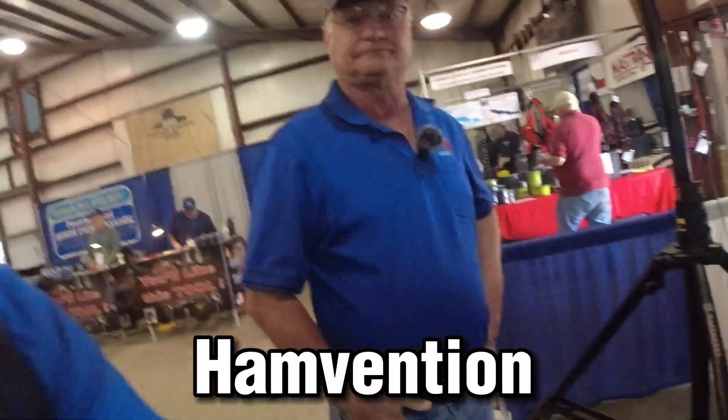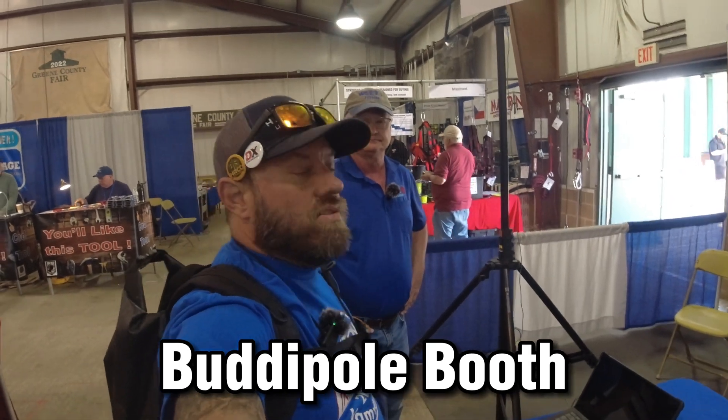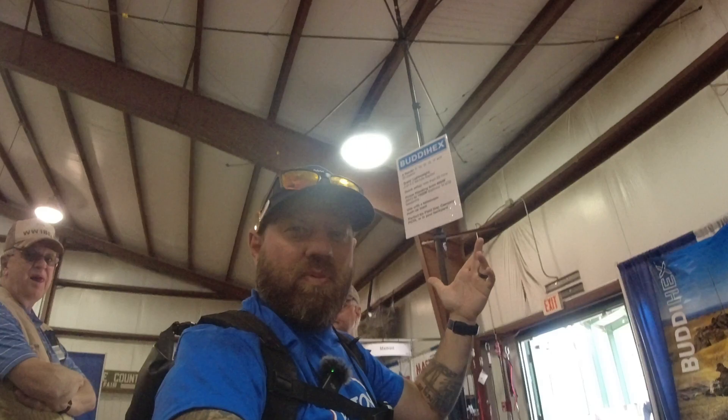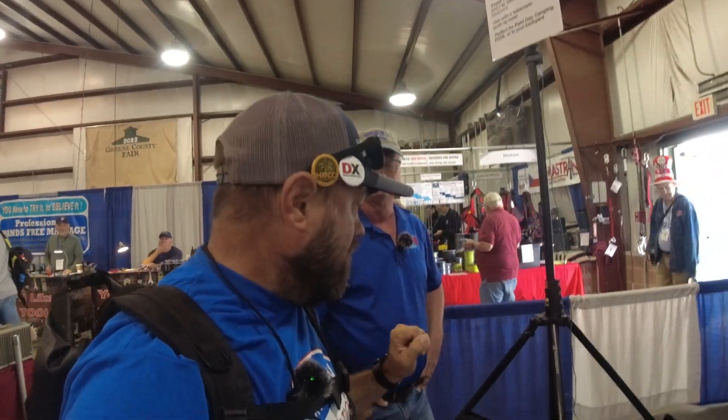We are here at Hamvention 2023 and I'm at the Buddy Pole booth. As you guys know, I love the Buddy Pole products — we use the Buddy Hex hex beam every field day and winter field day. They've got a new addition for the Buddy Hex today that we're going to talk to John about. He's one of the designers of this new feature, so show us what we're looking at today.